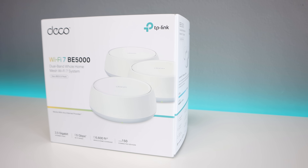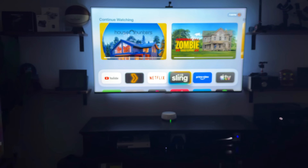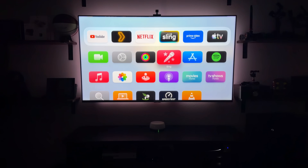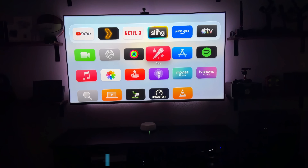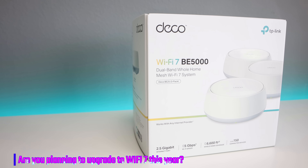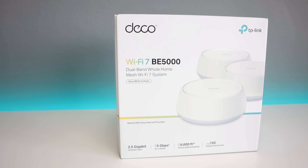I'll be dropping a link in the description where you can pick it up. If you have any questions about this device — setup or day-to-day use — drop them in the comments. Also let me know: are you planning to upgrade to Wi-Fi 7 this year? Big shout out to TP-Link for sponsoring the video. Thanks for watching and I'll catch you on the next one.